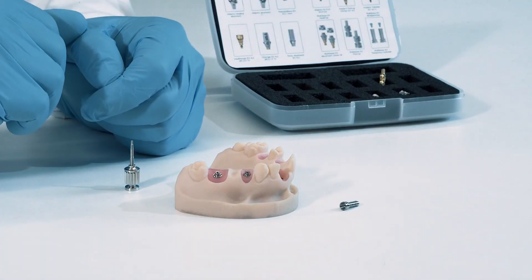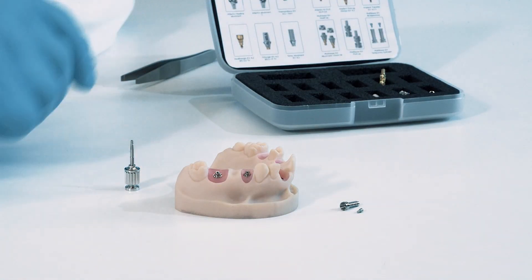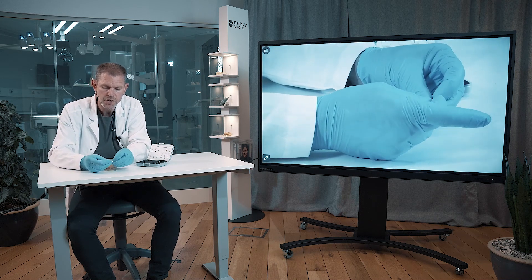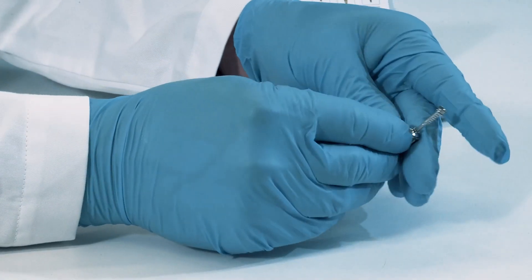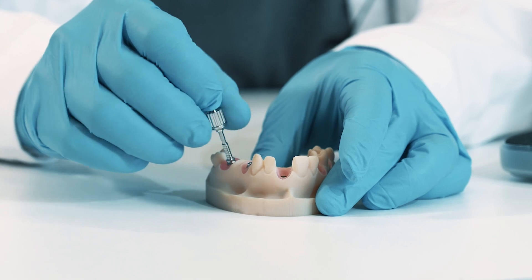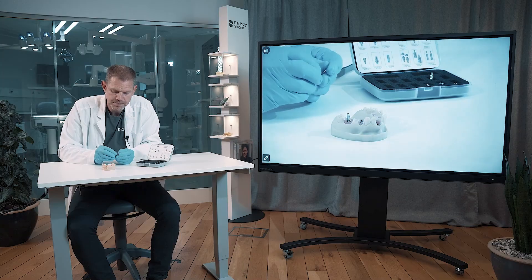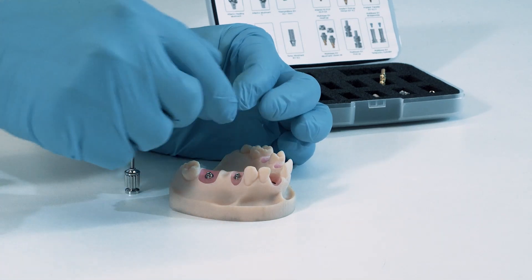There are many ways to temporize and do the final construction on these abutments, but we have chosen to take the temporary cylinder together with the bridge screw, just to show you how easy it is to place one of these cylinders onto the multi-base. I put the screw onto the hex driver, then put that into the temporary cylinder and tighten it down in place. Then you're ready to make a temporary multi-unit restoration.